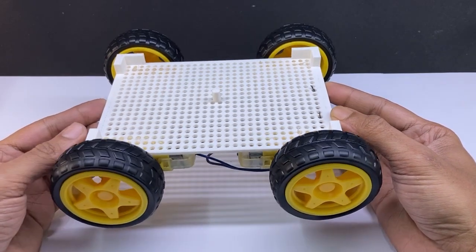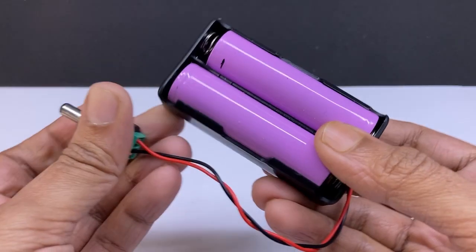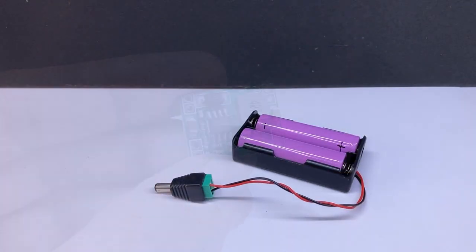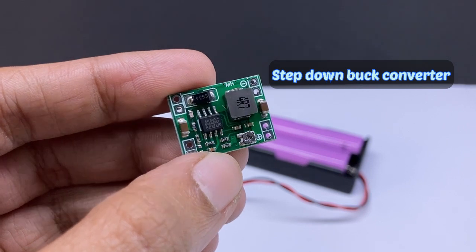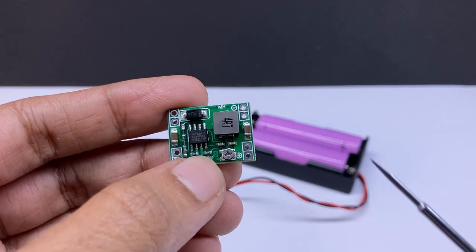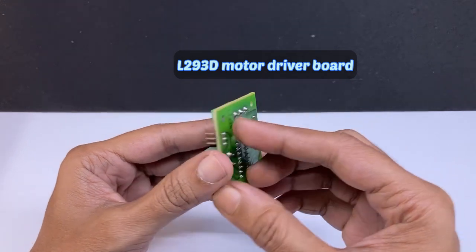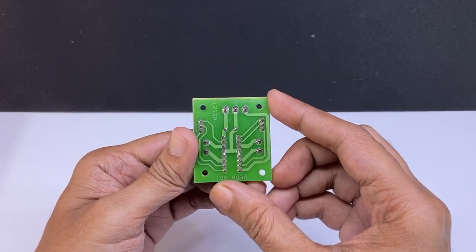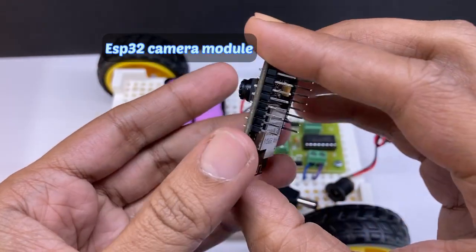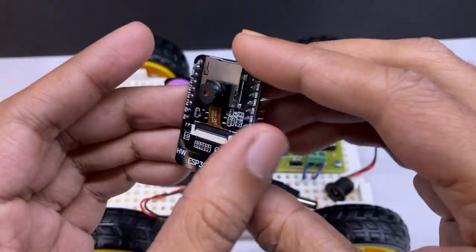Now my car is ready. I will add electronic components. For the power of this car I am using two 3.7 volt lithium-ion batteries and a step-down buck converter — I have adjusted the preset voltage to 5 volts. We need 5 volts to run this car. I am also using an L293D motor driver board and an ESP32-CAM module. This small development board has built-in Wi-Fi and Bluetooth; our car will work with Wi-Fi.